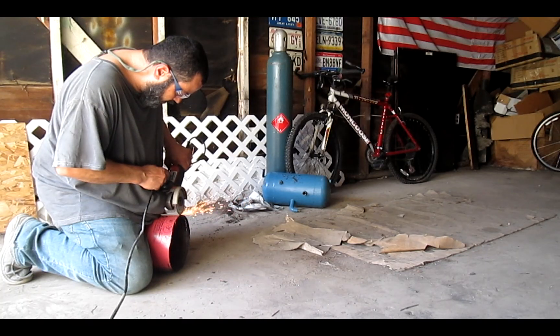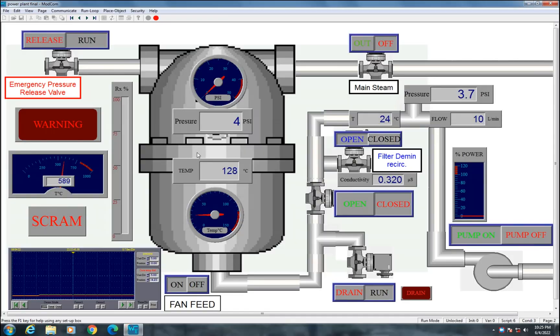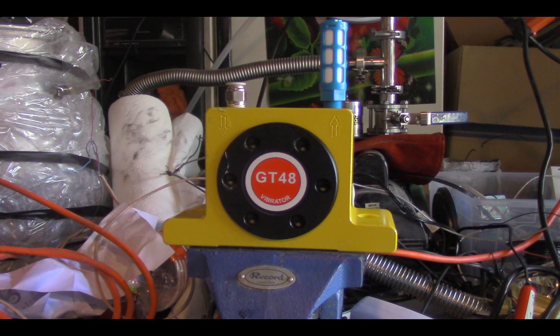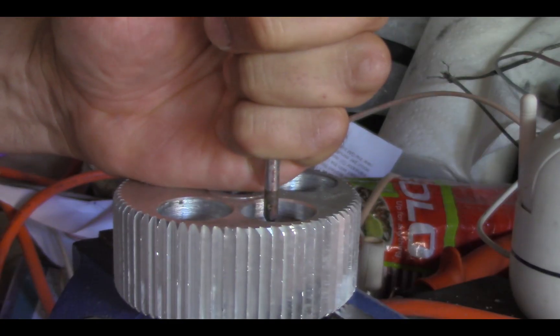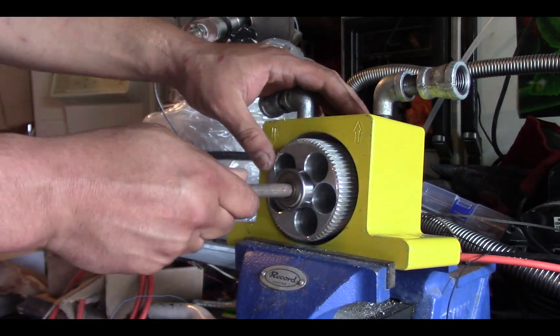If you follow this channel, you already know I've been working on the home power plant and I've been struggling to find a turbine. Well, this is a follow-up and update. This is an industrial vibrator, normally running on compressed air. I customized it to run on steam and drive a generator. There is obviously a lot more work to do and I wanted to share these results.